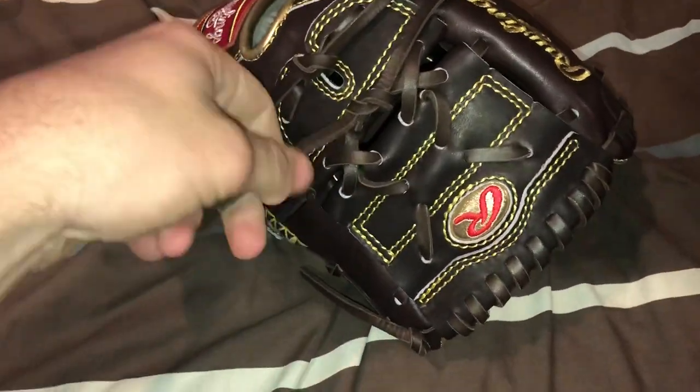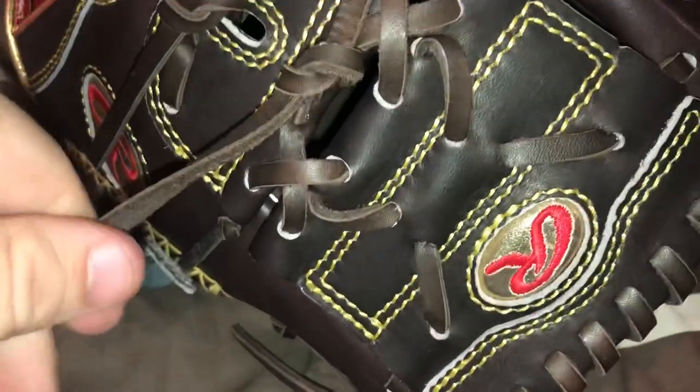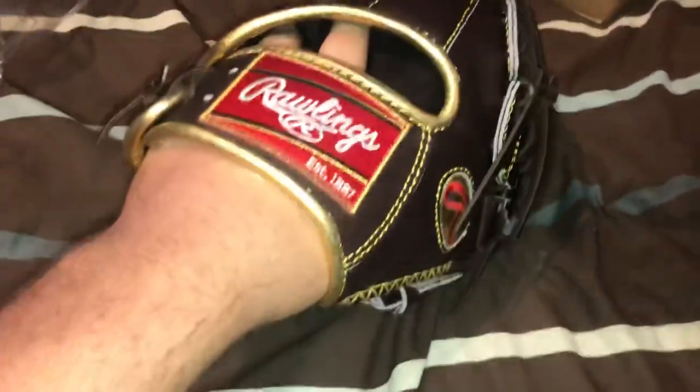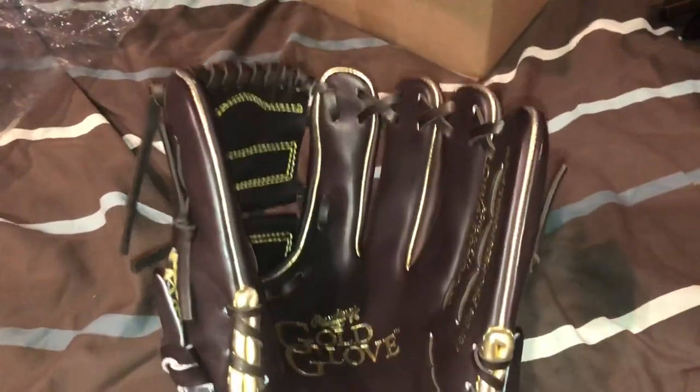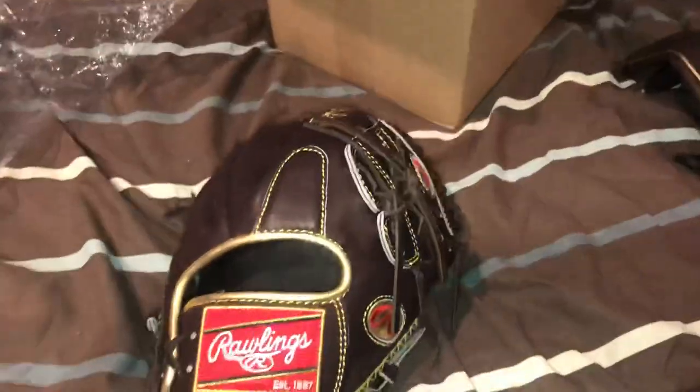The lace is really nice on this — it's really thick, feels good. Same with the leather: leather's top of the line. Feels pretty much like pro-preferred leather, except a little softer. That's probably why it's not as stiff as some Heart of the Hides and pro-preferred that I've had in the past. But it feels really good.